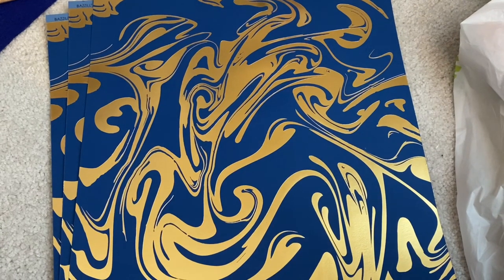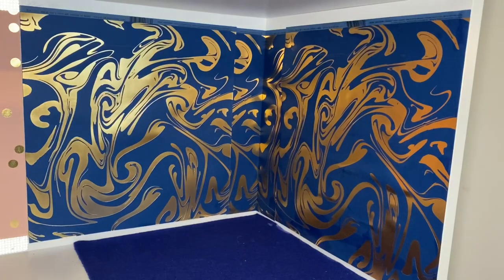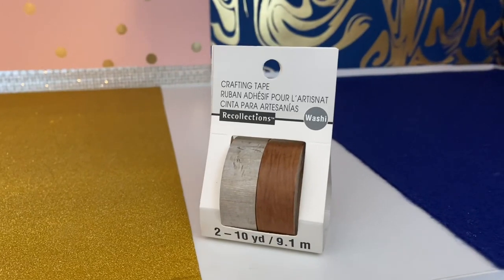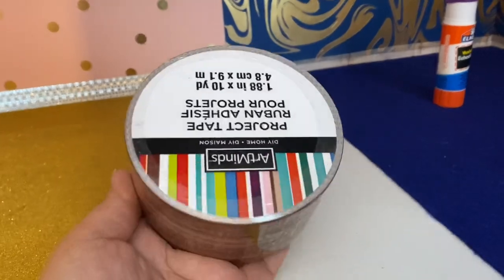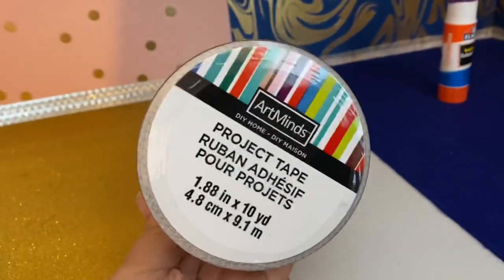For Ramona's side, I'm using this dark blue felt for her floor and this dark blue scrapbook paper with gold brushstrokes for her walls. Here I've glued everything in place, but just like with Justine's side, I need to cover up the top and bottom margins. And for that, I'm using this crafting tape. I like the roll of tape on the left because it looks like stone.